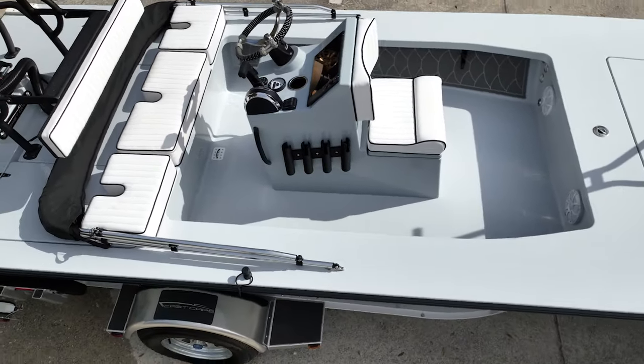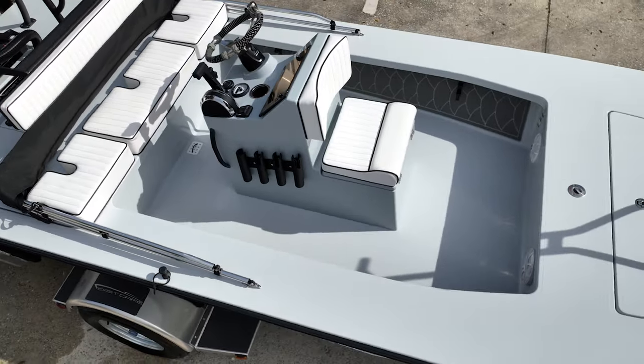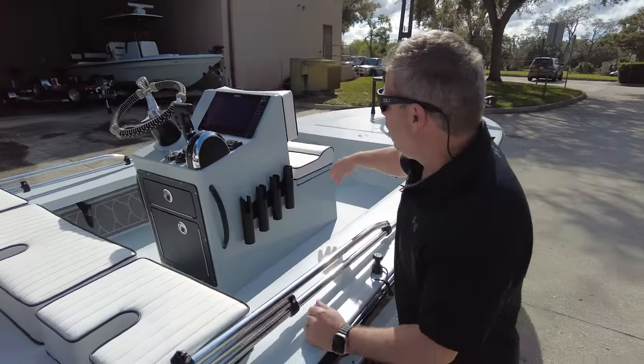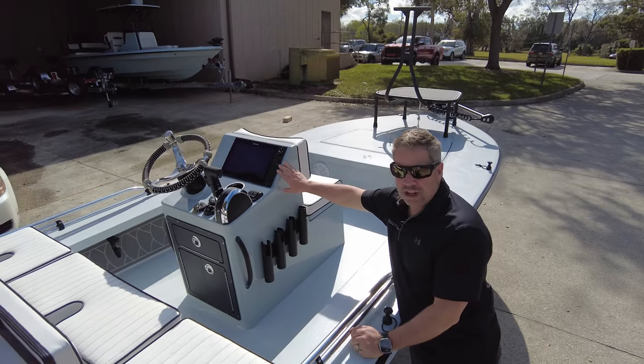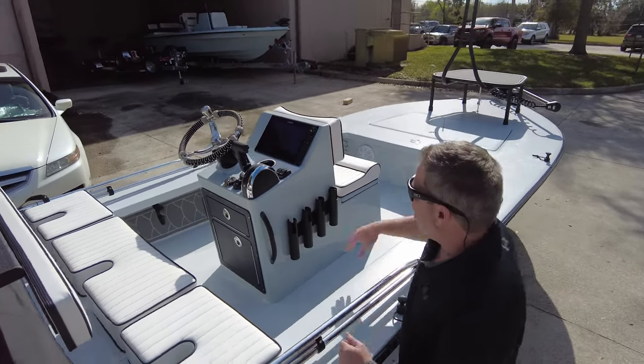Center console, jump seat, pleated cushions, black piping. Love the angled-out rod holders. Got to have the Simrad — like you've got to have the Power Pole and trolling motor — it's just part of the boat. So you've got the Simrad system set up.